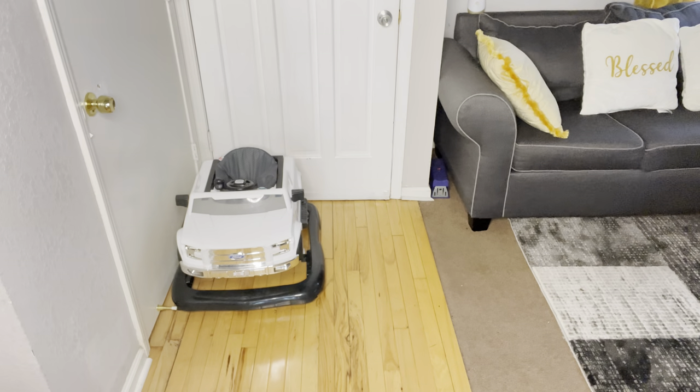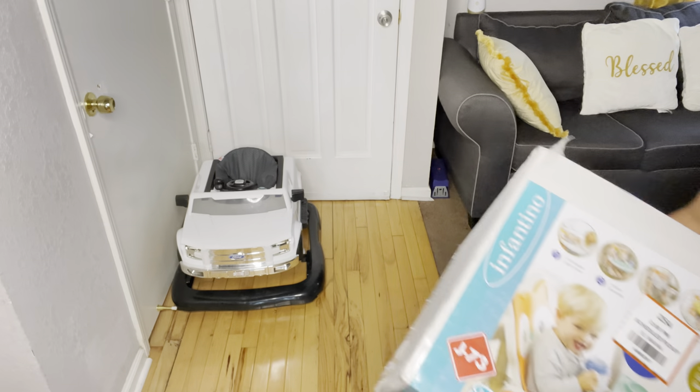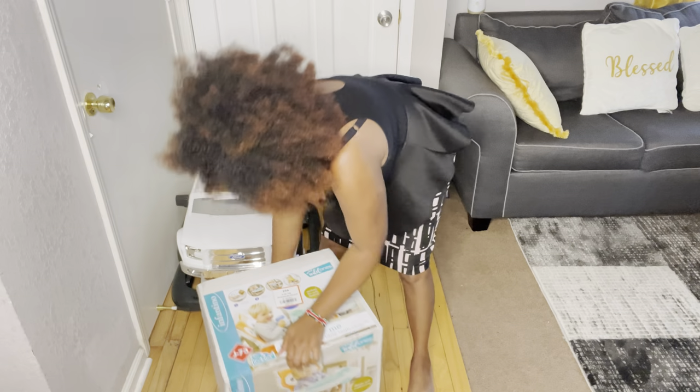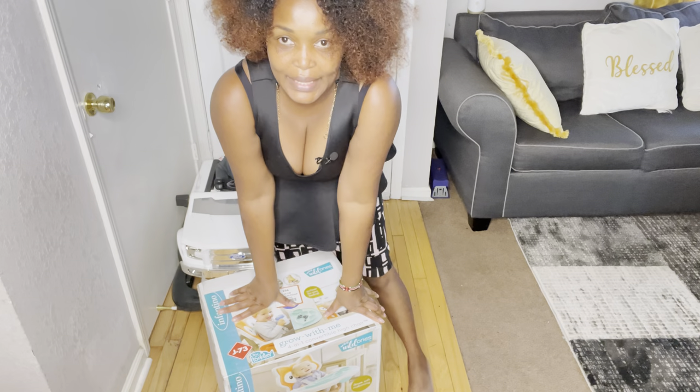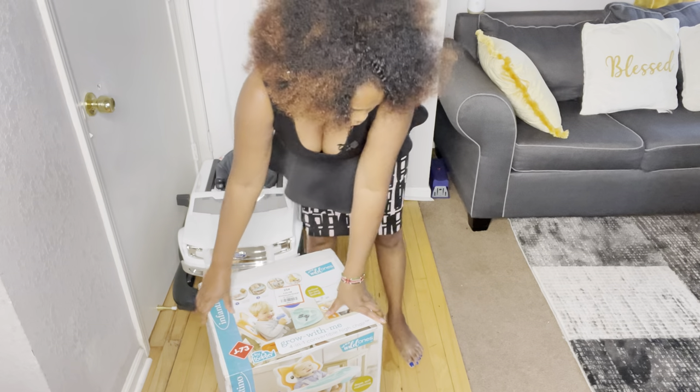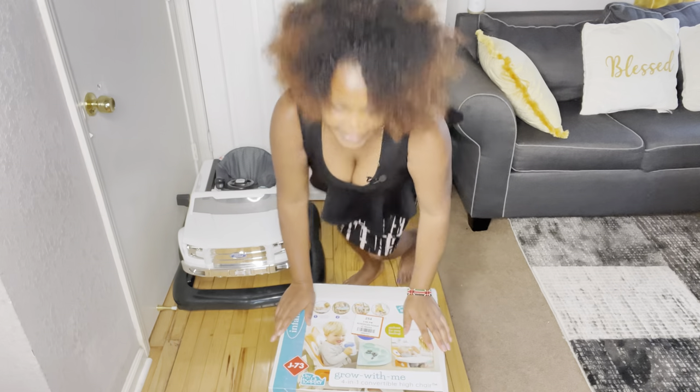Hello guys, today I want to do something different, something handy. Welcome you all to the Siwakago YouTube channel and I want to do something crafty here.